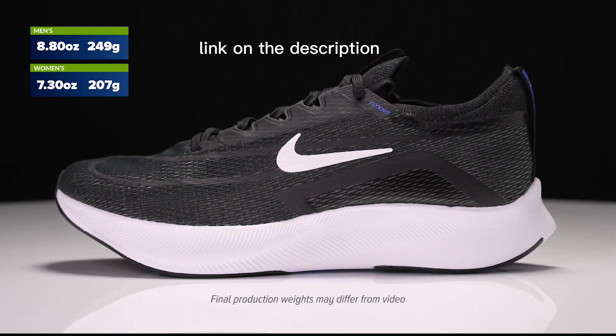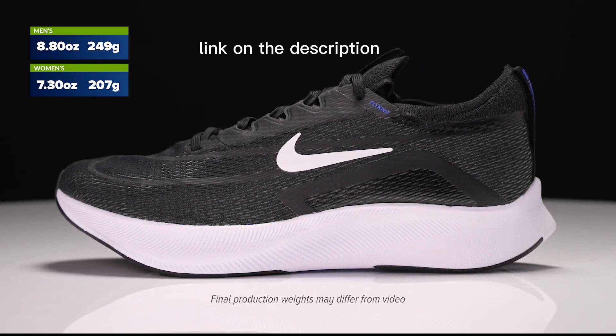A soft, breathable upper is combined with a stretchy collar for a sock-like fit.